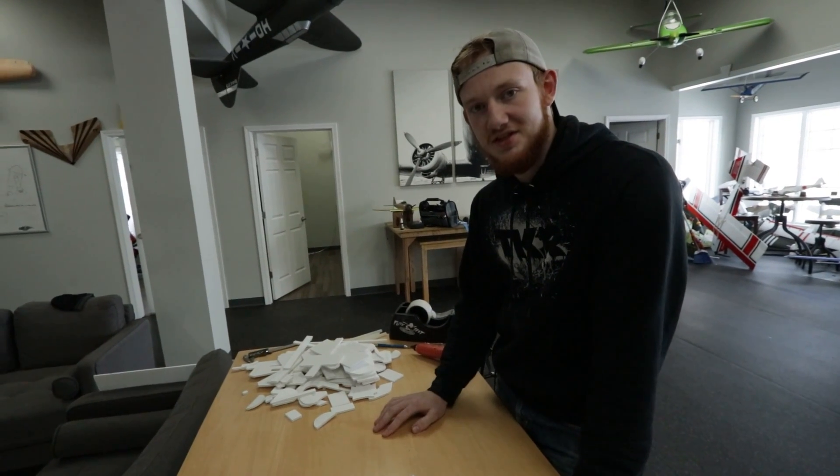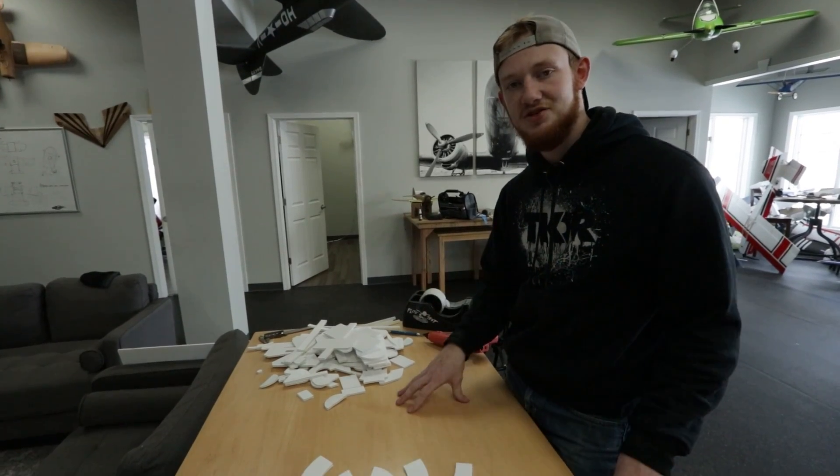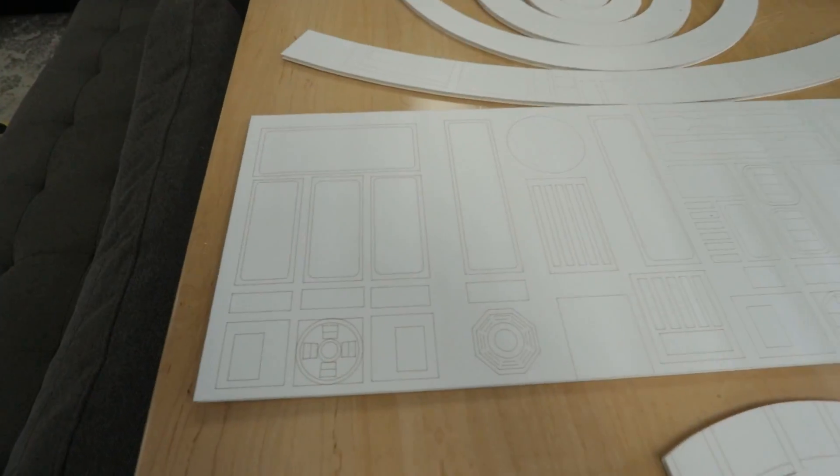So I think the first place to start would be the body and the head. I think that's the main foundation. What do you think? I like it. I like it a lot.